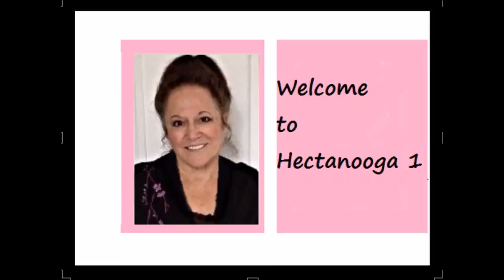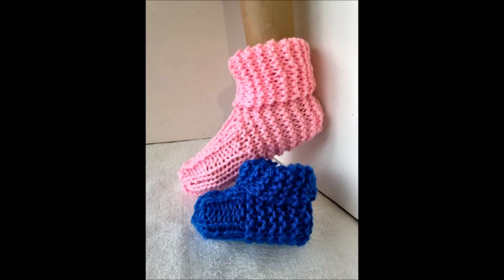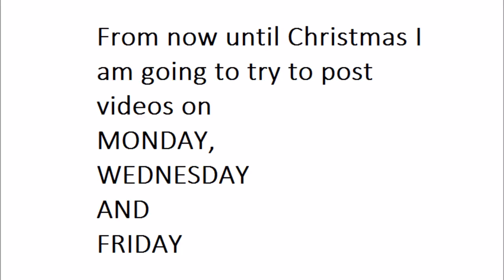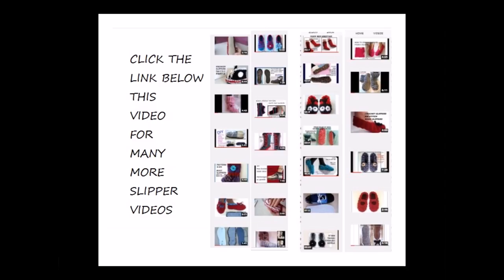Hi everyone, this is Emmy. Welcome to Heck Tanuka 1. Today I'm going to give you a pattern for the knitted version of the flat worked slippers. From now until Christmas, I'm going to try and post videos on Monday, Wednesday, and Friday. And if you find the videos too fast, you can slow them down with the little gear icon below the video. And for your convenience, I have placed a link below with all my slipper videos.